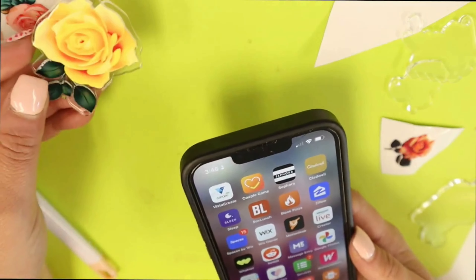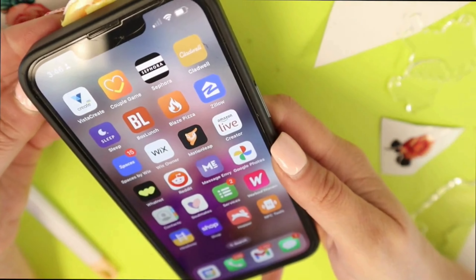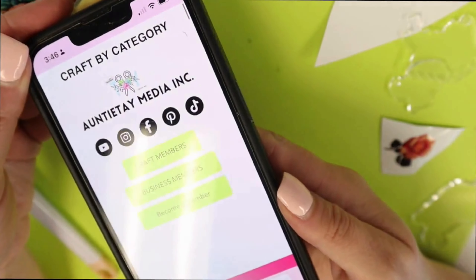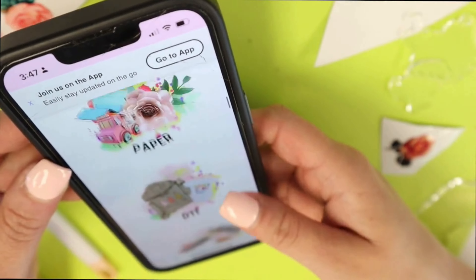If you accidentally do the wrong anything, you can always rescan these. You just have to hover over them with any phone — you don't have to open up your camera — and it'll open your website. So you can do this with your keychains, but you can do this with pretty much anything. And these RFID stickers are flat and easy to put on anything.